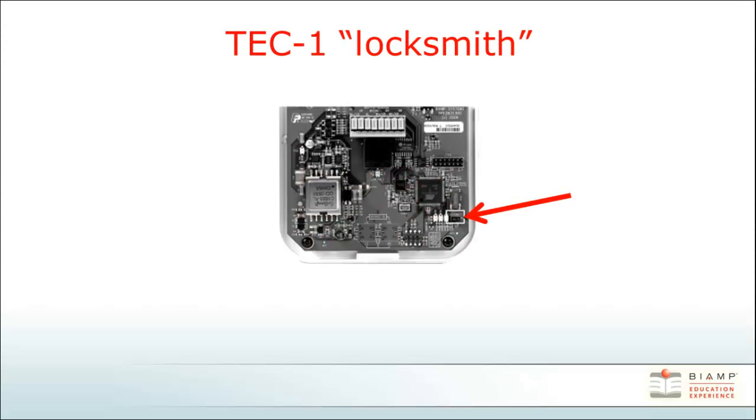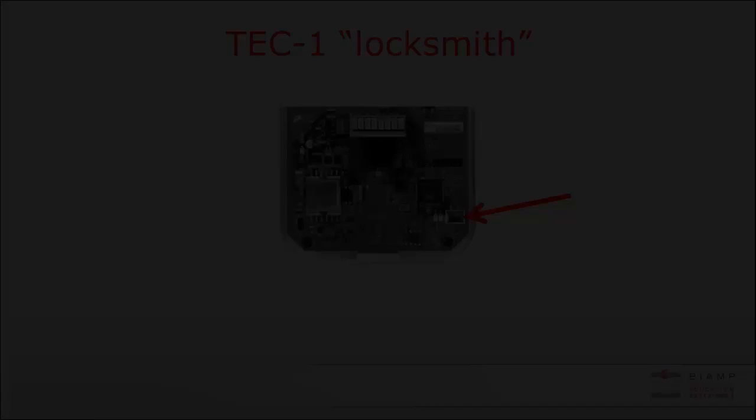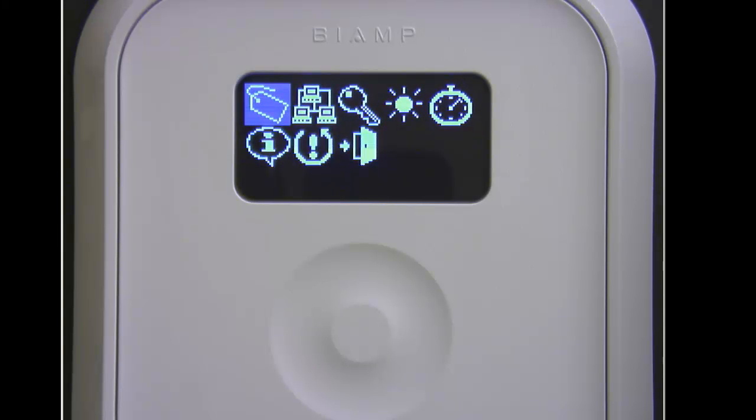To access the setup menu on the TEC-1, you'll need to locate the locksmith jumper pins. Take the remote out of the housing and look on the bottom right-hand side. You just need to short the pins for a brief moment to access the menu on the front panel. Here I have a TEC-1 and we have shorted the locksmith pins to enter its setup menu.